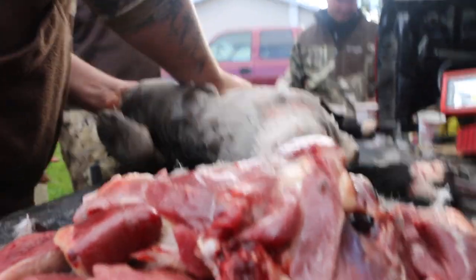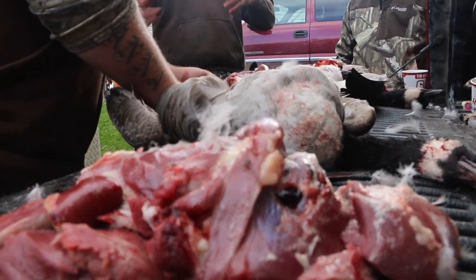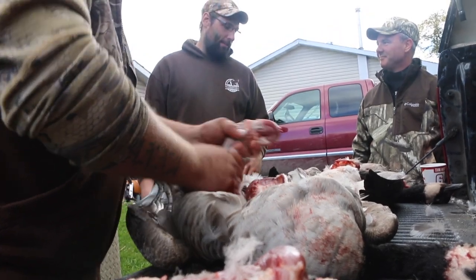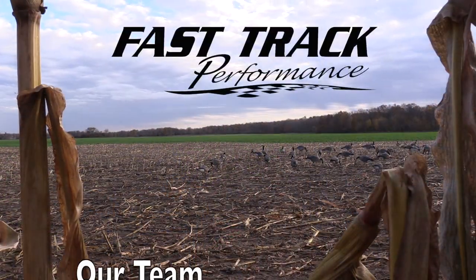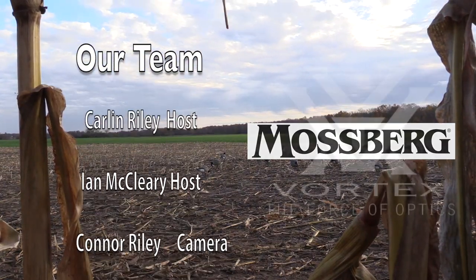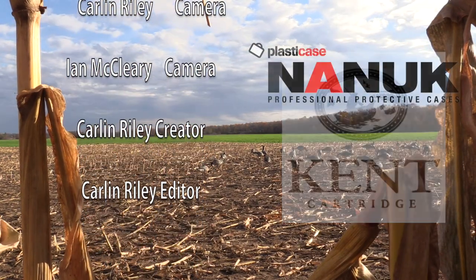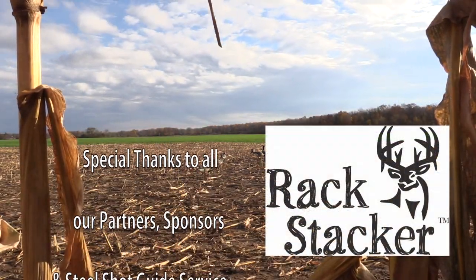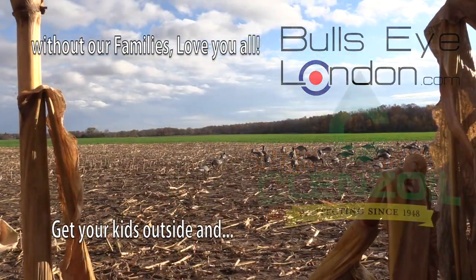Take the time to prepare your game meat properly and it will save you time in the kitchen when you go to cook it. Give it a final look — remove any fat, silver skin, or tendons that are left over. It really does make a difference in taste. Thanks everybody for staying tuned to this episode. We're going to get to the cooking episode right after this. As always, keep it real. Thanks for tuning in everybody. Take care for now.